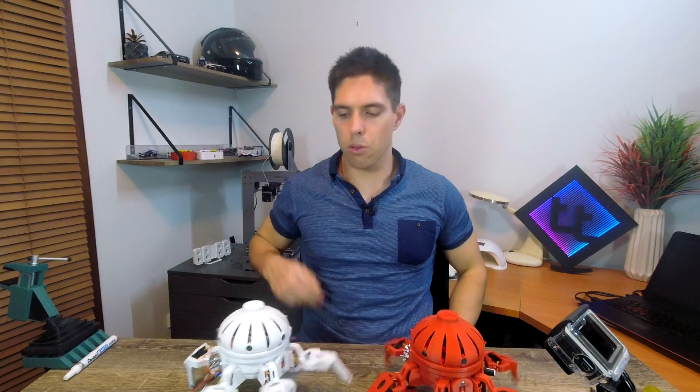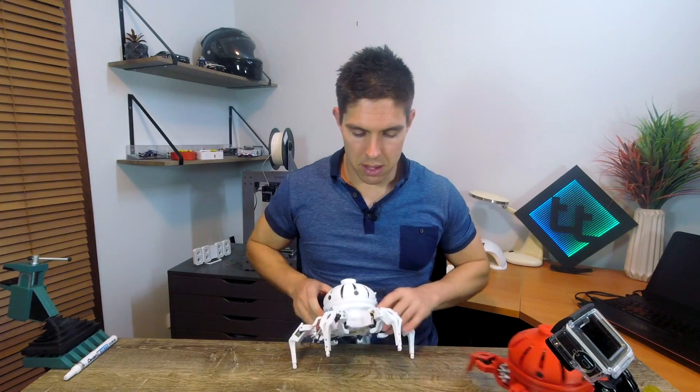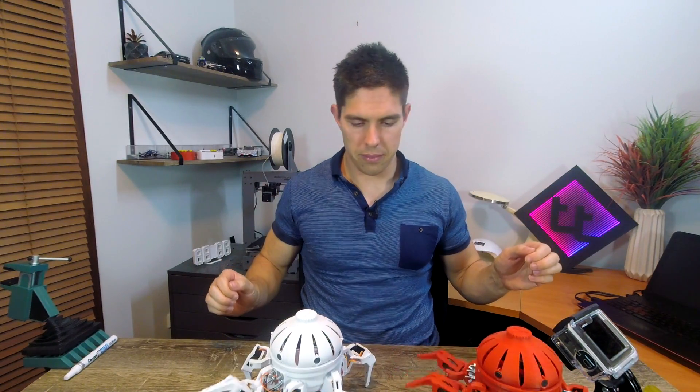You can see the one in white, which has the upgrade, is much much faster than the one in red. Let's go!